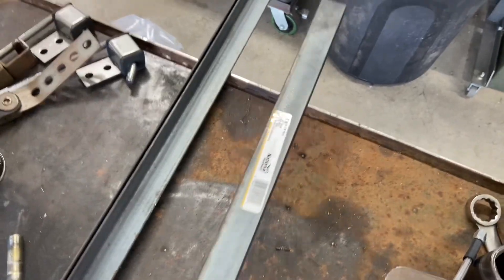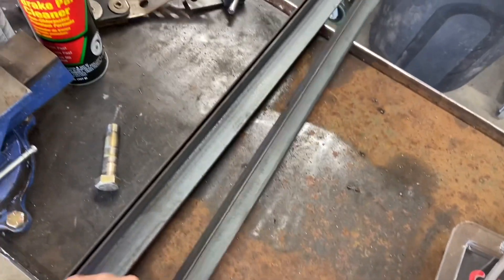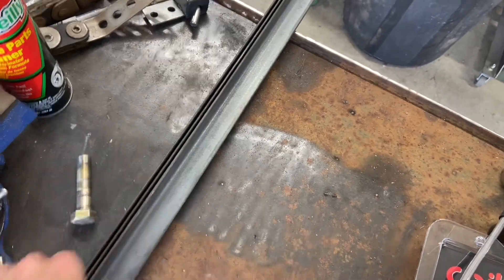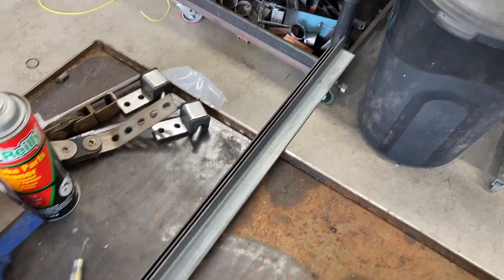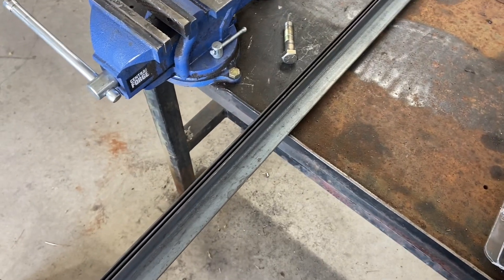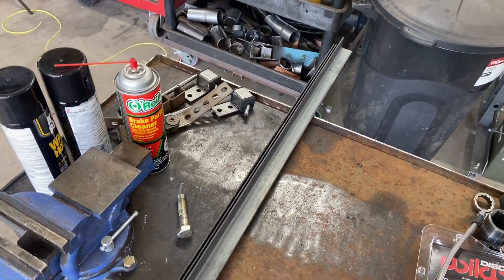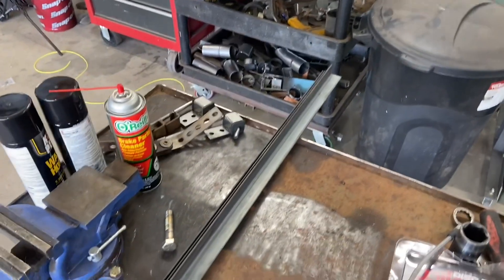I went to Atwoods today and picked up some one-and-a-quarter by one-and-a-quarter angle iron, one-eighth inch thick — that's what I'm going to use to make my battery tray. I do not suggest buying it there though; these little pieces were about $19 each, and you can get a full 20-foot stick for around $40. I definitely suggest going to a steel or metal place and buying in full length.